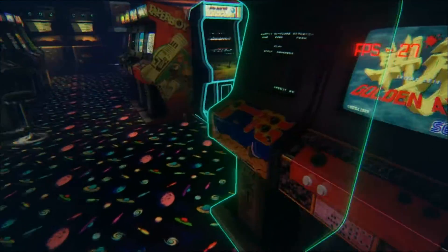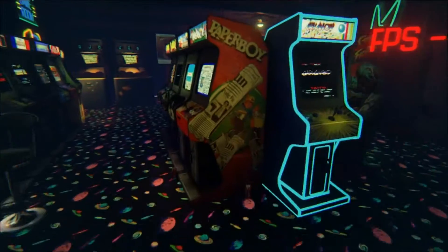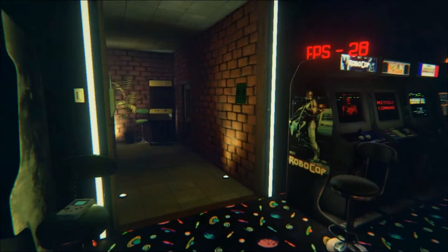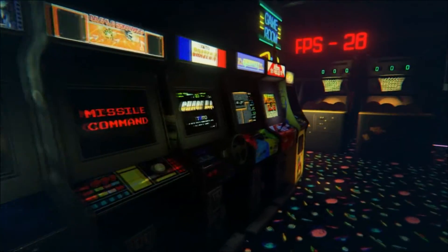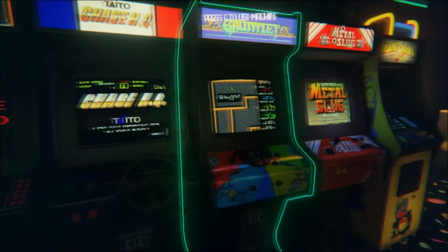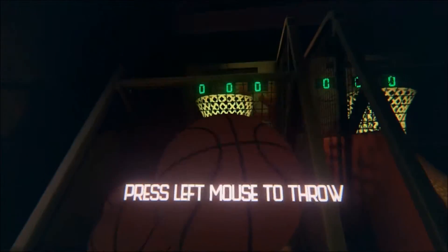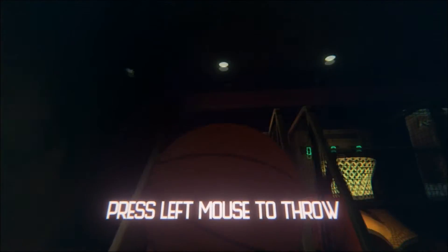This is literally one of the best games I've played this year. If you want to bring yourself back in time and play some old classic games, this is the way to go. I can even play the basketball game. I dropped the ball — let me see if I can get it in. I used to suck at this as a kid as well.